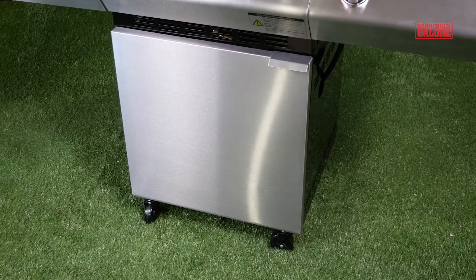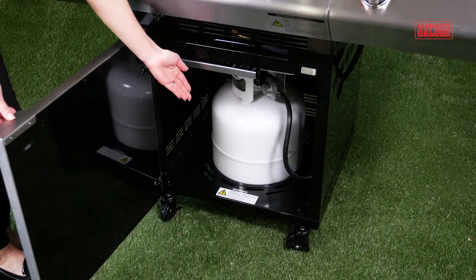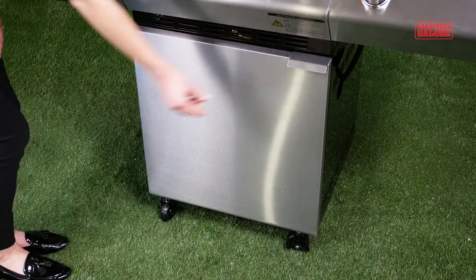To set up your Turbo Elite, connect your LPG bottle, which is stored inside the unit. The barbecue may also be converted and connected to natural gas with the help of a gas plumber.